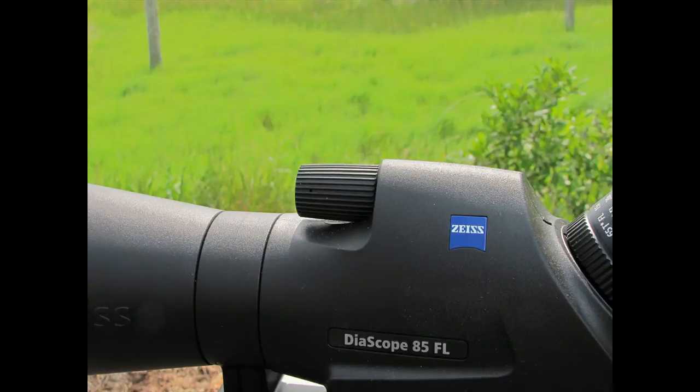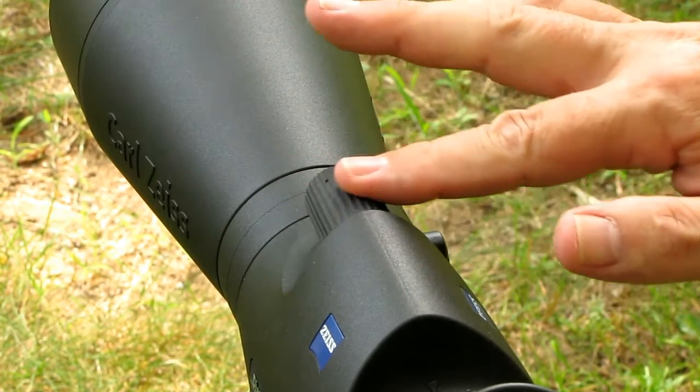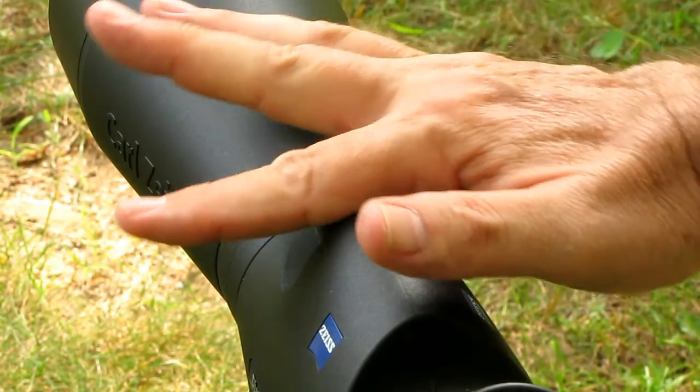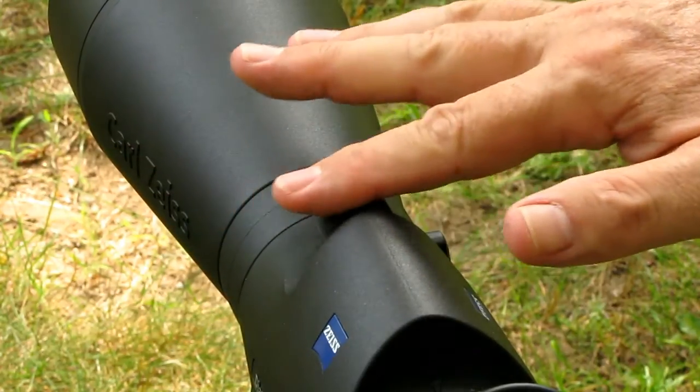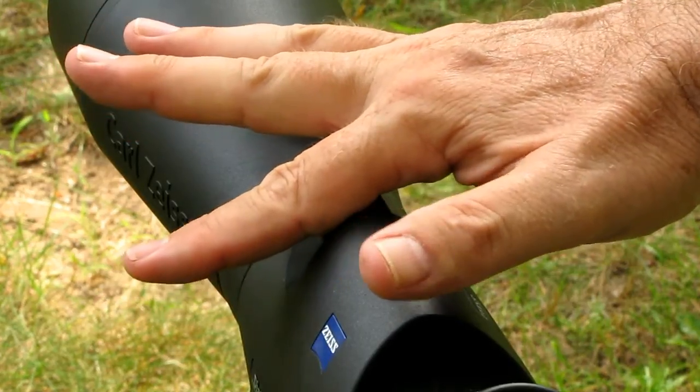This is the dual-speed focus control on the new Zeiss Diascope. You have this range of fine focus — 270 degrees. If you go beyond that, it increases the focus speed by five times. It's available anywhere in the focus range.